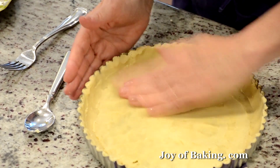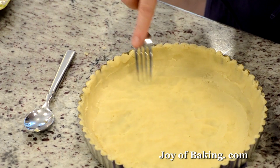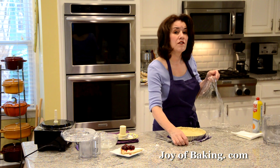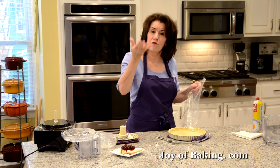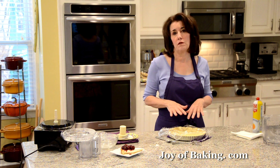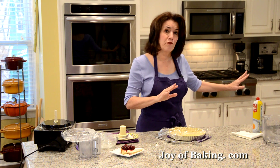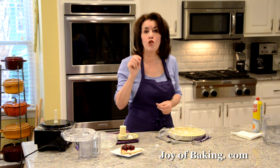Take a fork and prick it lightly — don't go all the way through. This will help prevent it from puffing up as it bakes. Cover with plastic wrap and put it in the freezer for about 15 minutes to chill. This also helps prevent puffing, and means we won't have to fill it with beans like you would with a regular pastry crust.